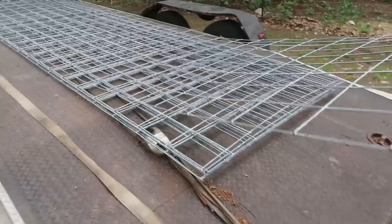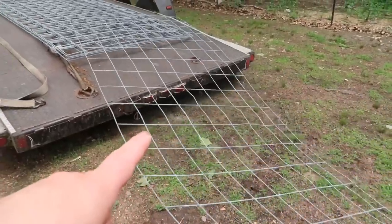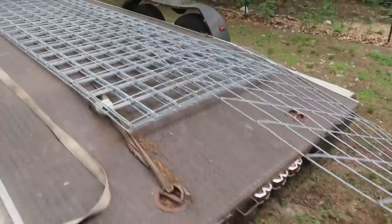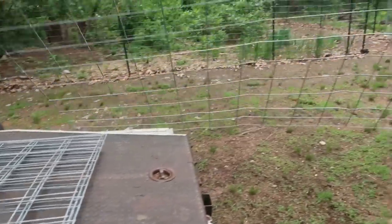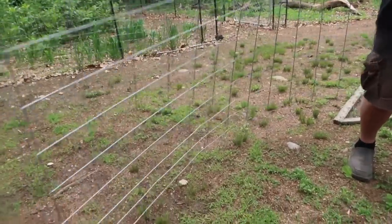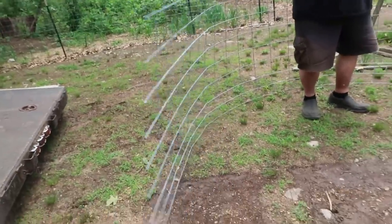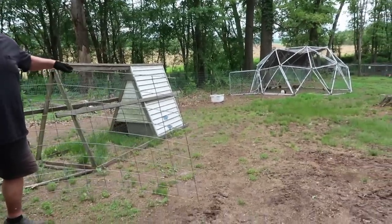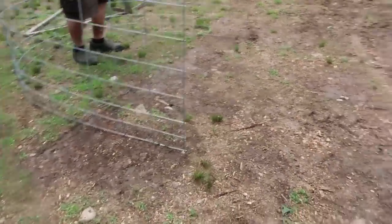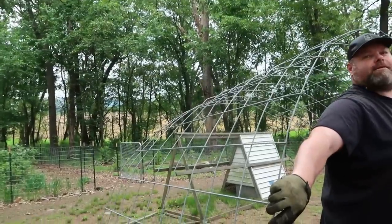Step one: remove the cattle panel from your trailer. These were $38 a piece at our local farm store co-op — probably would have been more at our local Tractor Supply. Okay, man with a plan. Let's step back and see if Daddy can bend it. He's doing it. So here's what it looks like up. I guess we get it over there and figure it out. I feel like we should play Rocky music. We have to get it over here and it's not an easy, light thing.